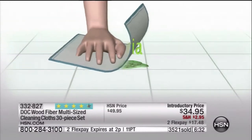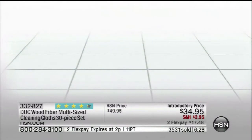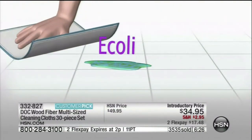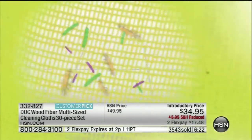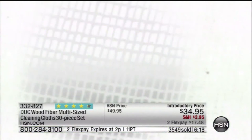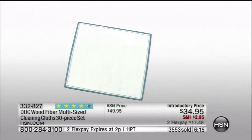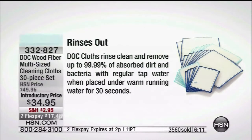Independent laboratory tested — not us saying it, not HSN saying it, but independent scientists. E. coli gone, 99.99%. Salmonella — what a horror thought that is. Anybody that eats chicken or prepares fresh fowl around the house — it's totally foul if you get some salmonella. But when you get that dot cloth home and you clean up with it, it's beautiful because it not only works, but it rinses clean every time.